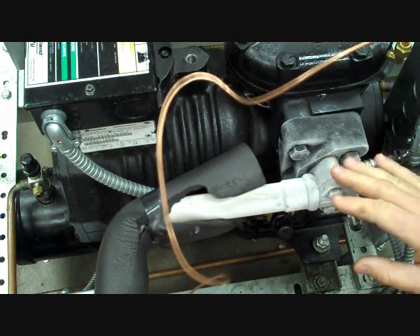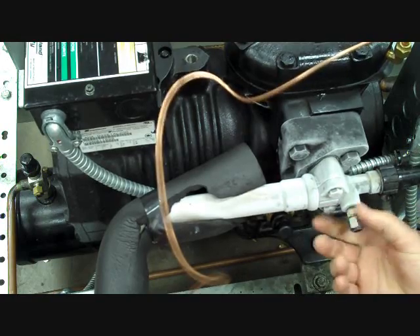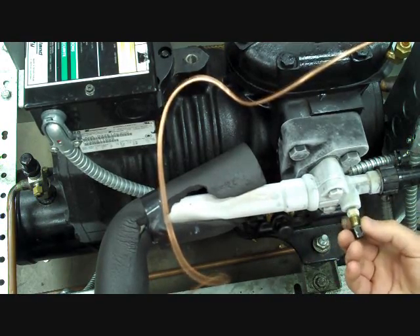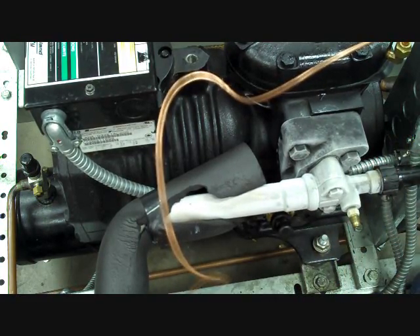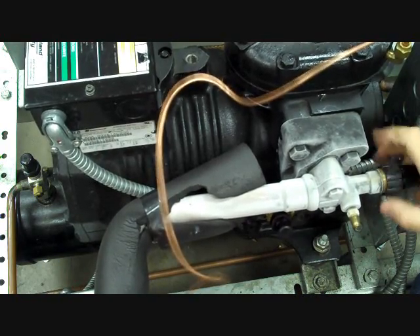We're going to remove the valve caps on the service valves. I've already loosened these with a wrench. Anytime in the field you come up on a system, the valve caps should be tight. We'll remove the valve stem cap.